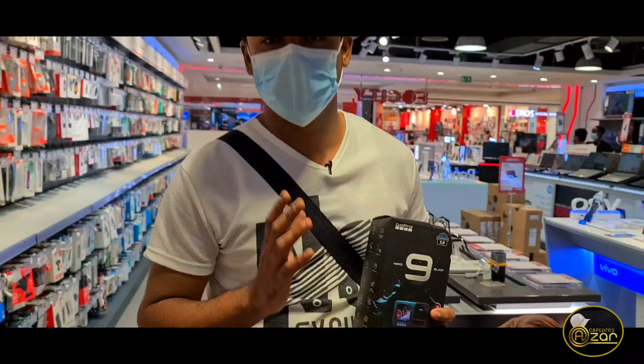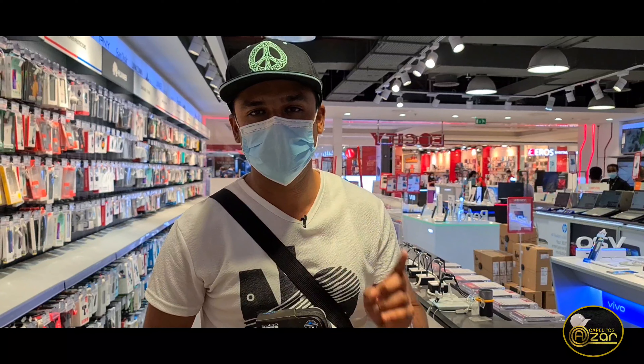Hi, hello my dear viewers, welcome to ASARCAPTURES. L.A.M.P.A.R. King here. Thank you so much — we reached 1K on the subscribe button!